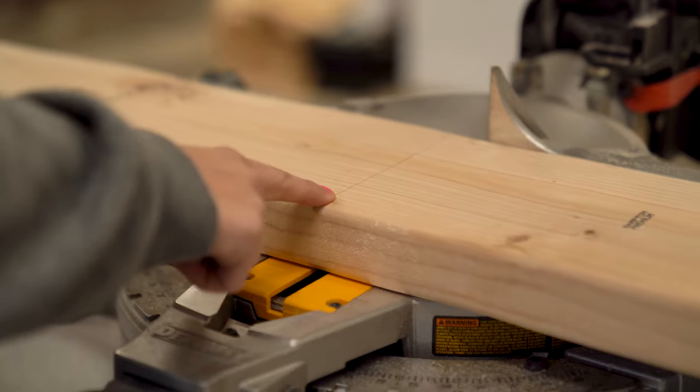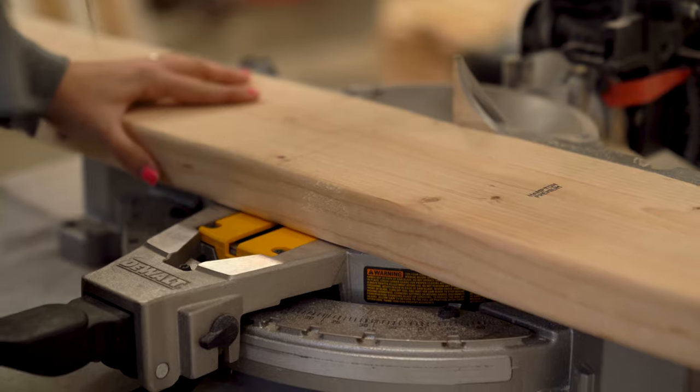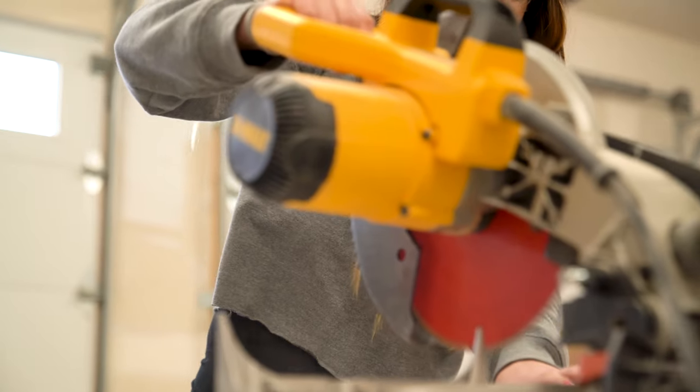I measured so each of my pieces will be 32 inches in length, and I'm just going to use my table saw to cut these pieces perfectly.